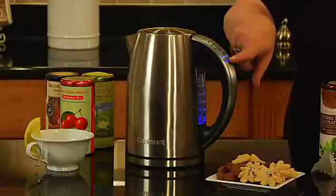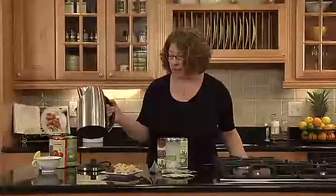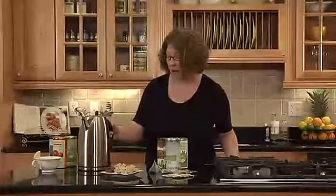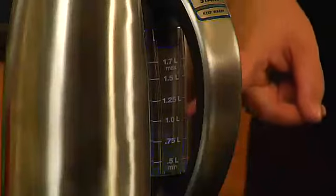There's also a keep warm feature. You'll notice this kettle is cordless — the base is how electricity comes to the kettle to power it, and it swivels 360 degrees. Here's the water window, which is lit up in blue. So if you want to make the perfect cup of tea no matter what type, make sure you get the Perfect Temp Kettle by Cuisinart.